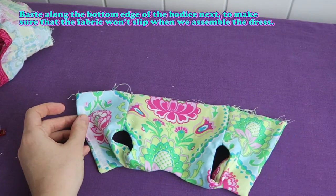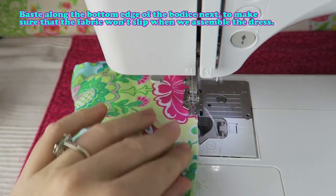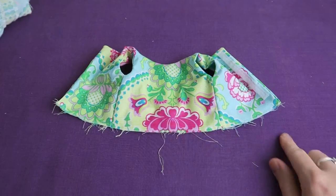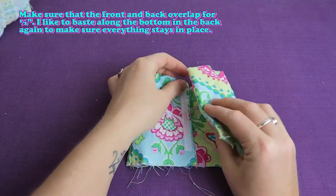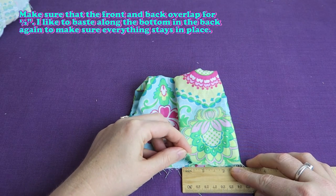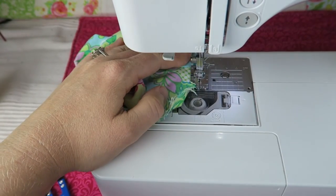Baste along the bottom edge of the bodice next to make sure that the fabric won't slip when we assemble the dress. Make sure that the front and back overlap by half an inch. I like to baste along the bottom and the back again to make sure everything stays in place. Just double checking here with the ruler and basting it in place.